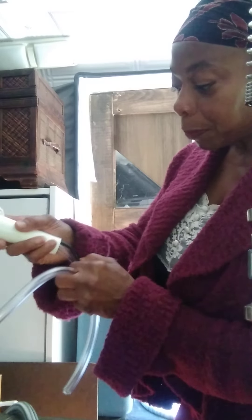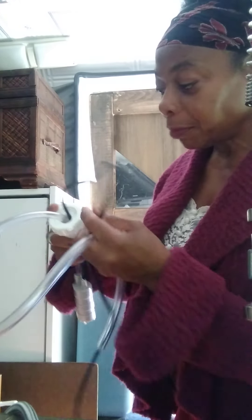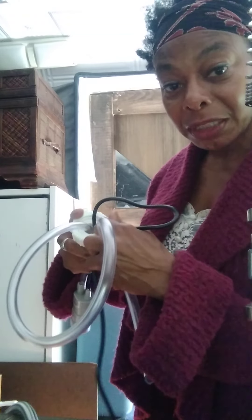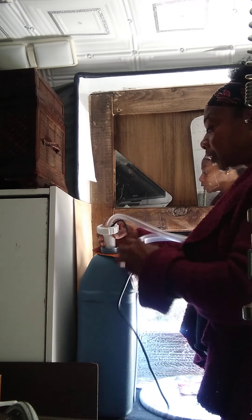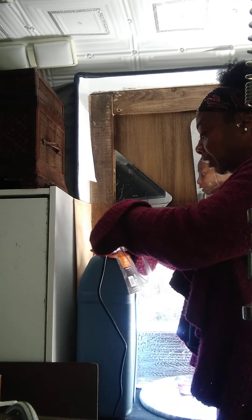It came with this little section that goes on, so I just put this in, put my tube through, and also put my wire through. It doesn't matter if the wire's coming out of the same hole. I'm going to close this up with something — maybe put some silicone around it — so nothing gets into my water.